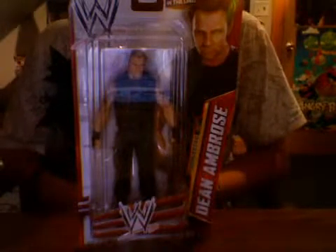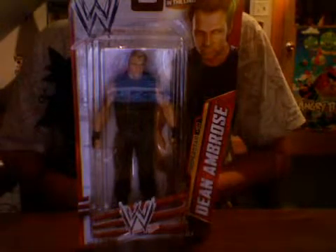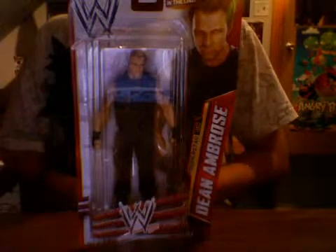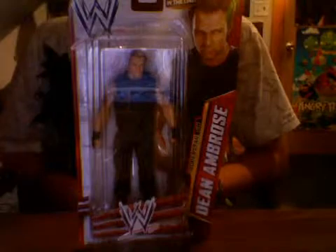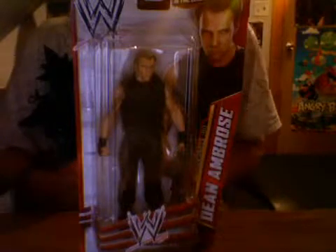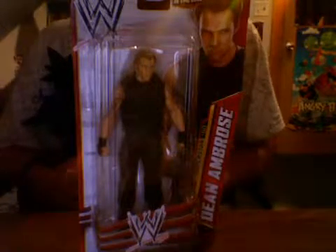Sup you guys, it's Back2K1 and today I'm going to be doing a review on the basic series. I think — what series is this? It doesn't matter. I'm sorry guys, I'm an idiot. But it's whatever series, first time in the line, Dean Ambrose.